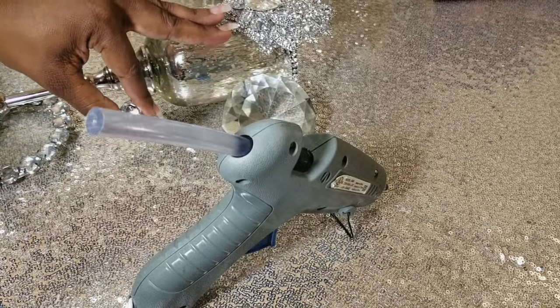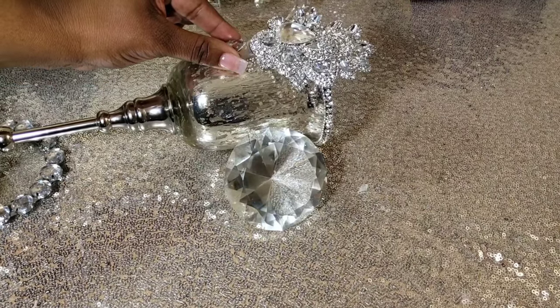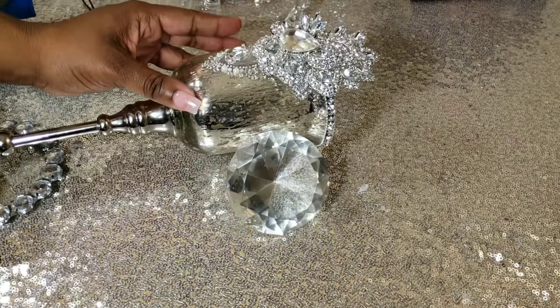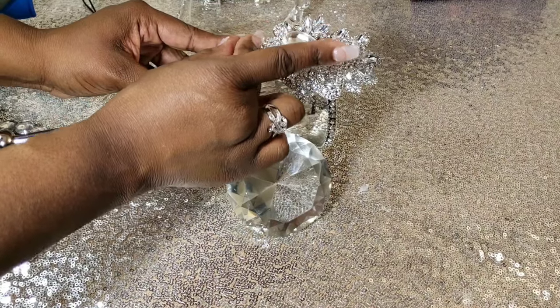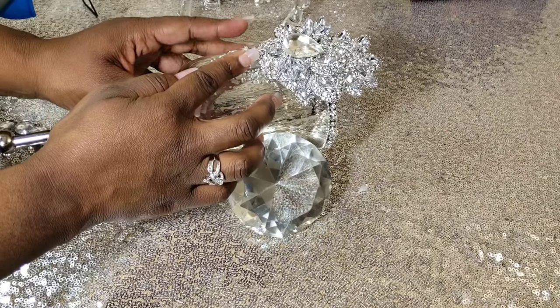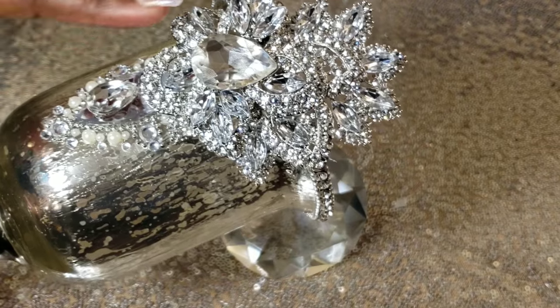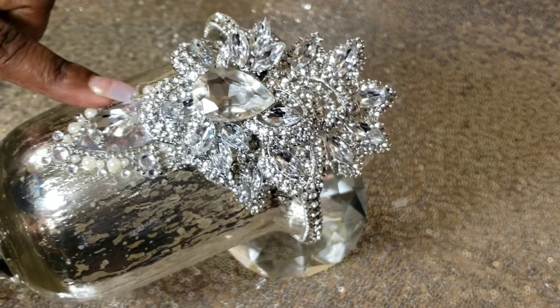Next, we're going to take this little teardrop and hot glue it onto a gem sticker stone — just pressing down and making sure that it is secure. I'm just adjusting it to make sure it's straight and aligned the way I want it. This is what it should look like once you're finished. That brooch with the stone, you can remove the stone if you want something that goes straight up and down, but remember I'm using what I have at home.